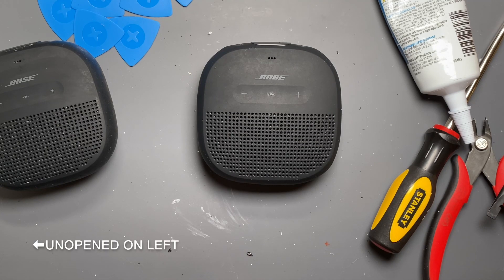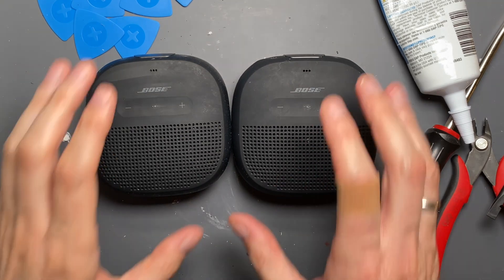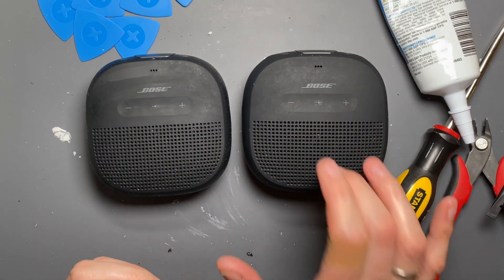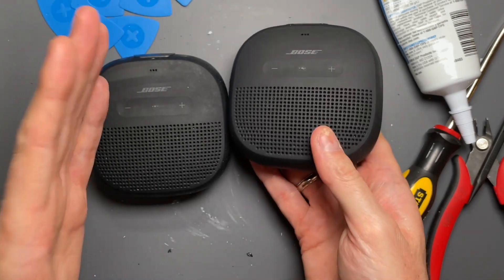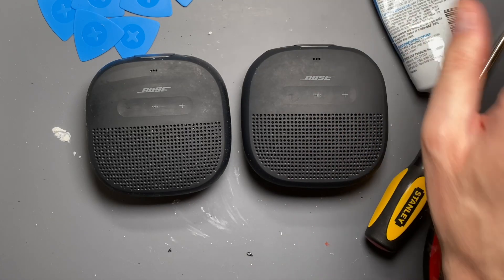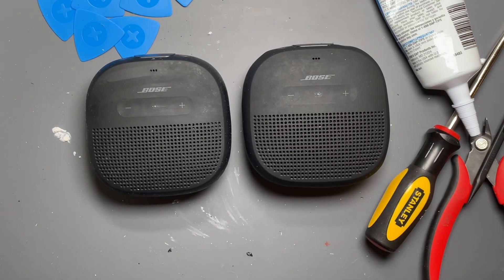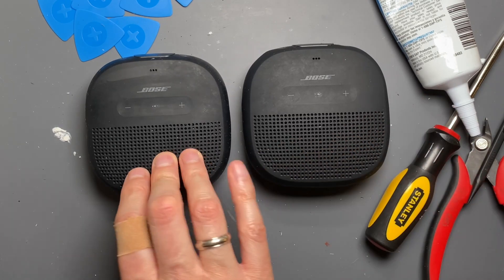Switching back to the other one. I almost can't tell the difference. I know which one I took apart, so I might have a little bit of a bias and say this one is ever so slightly more muddy than this one, but it is back together and in one piece. It's totally doable. You can replace the battery either with the module or the battery cell itself. And it seems like what I did with the sealant, which acts as an adhesive, can totally reseal this to the point where you're not going to get whistling, weird vibrations, or poor sound quality compared to one that has not been opened.